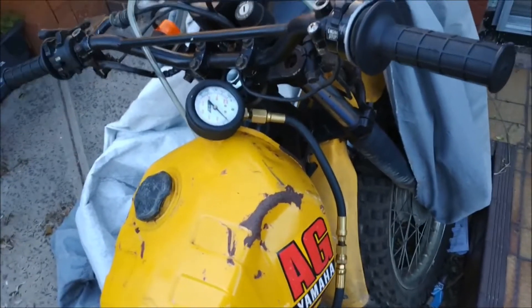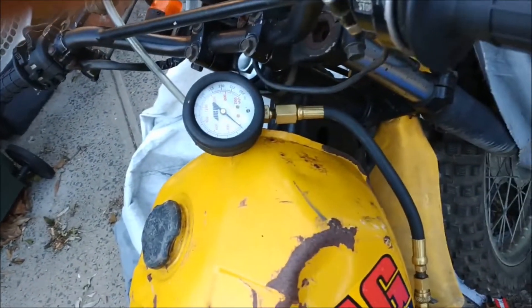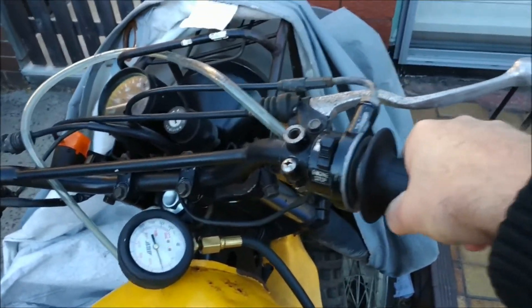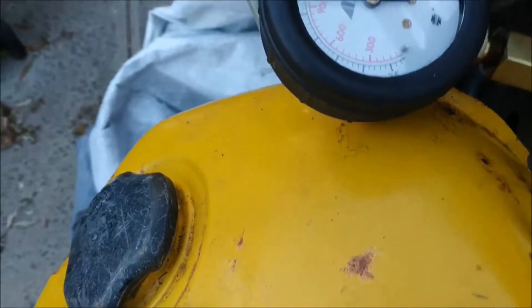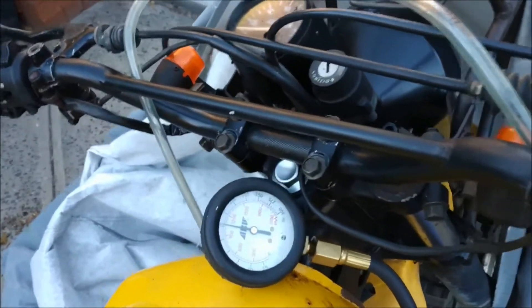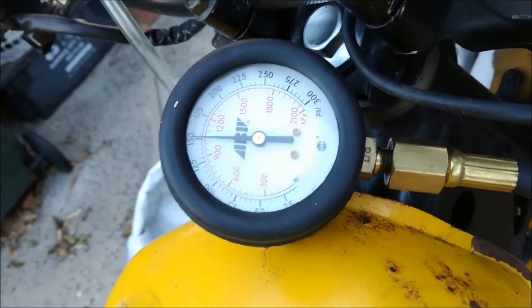Alright guys, so after the massive smoke show we had from getting it running, decided that it's worth at least checking the compression, which I probably should have done from the very beginning. So here we go, wide open throttle. That looks pretty good. 140, 150 — that's better than my road bike. Unbelievable, mad.